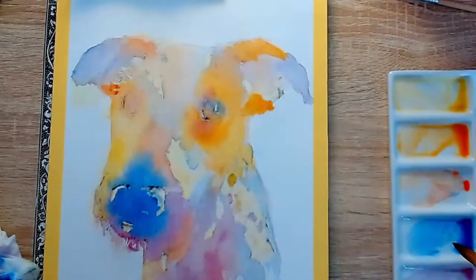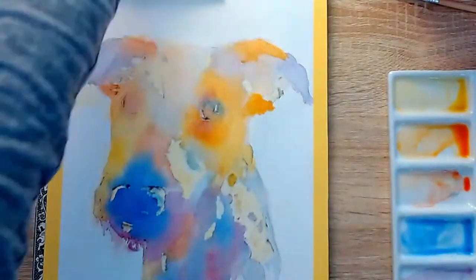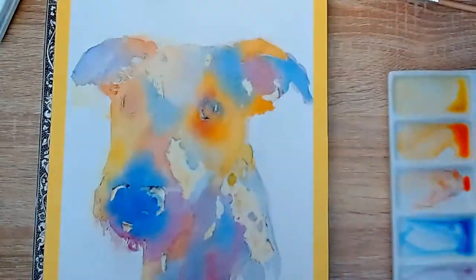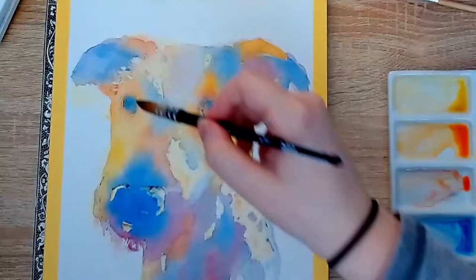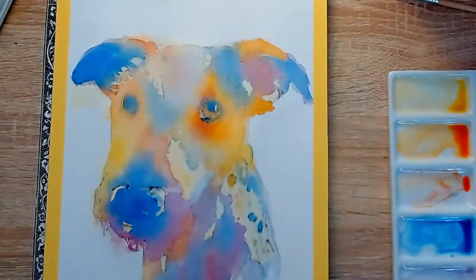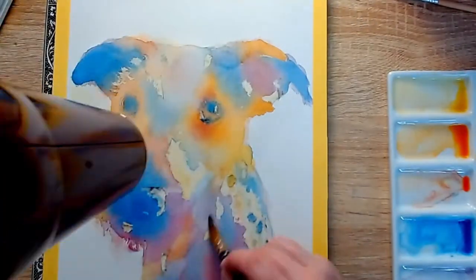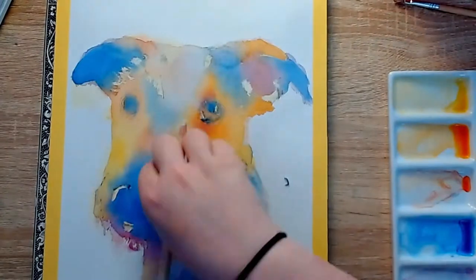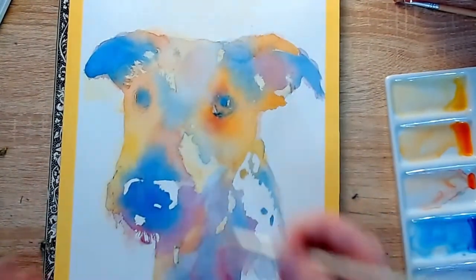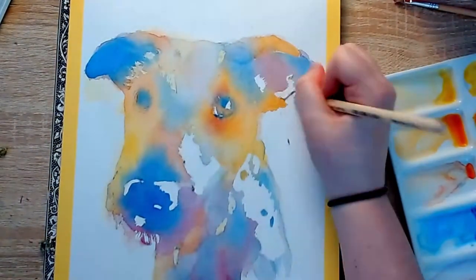The video quality for this is quite bad. This was recorded before my studio was set up so I don't really have a consistent lighting set up, and I basically had no idea what I was doing when I was filming. I just let the camera run while I painted and hoped for the best, so unfortunately it has not left us with the greatest footage. But since I really love this painting and enjoyed painting it, and hope to do quite a lot more like it, I thought it would be nice to share it with you all.